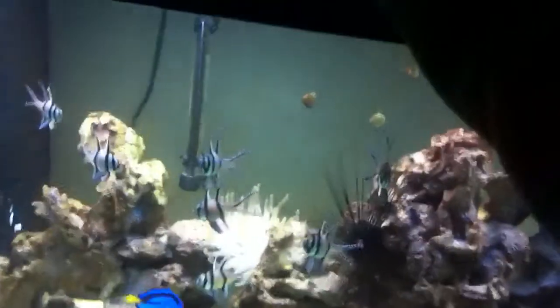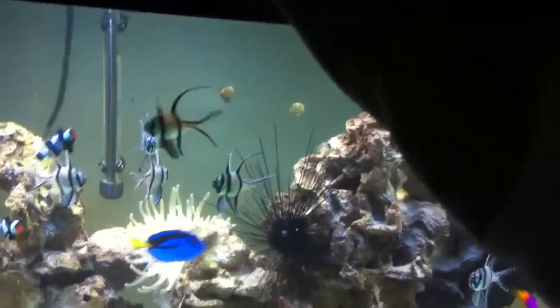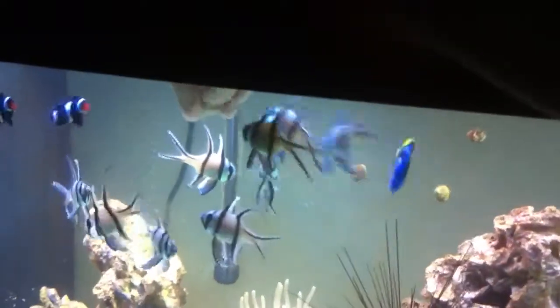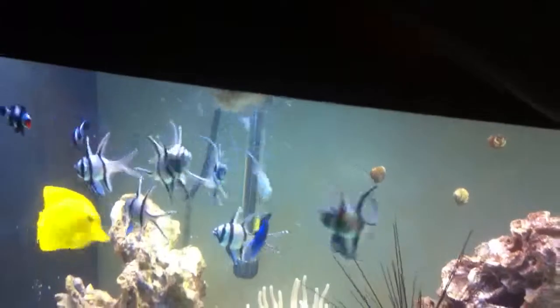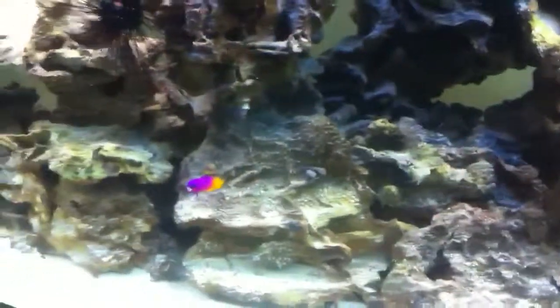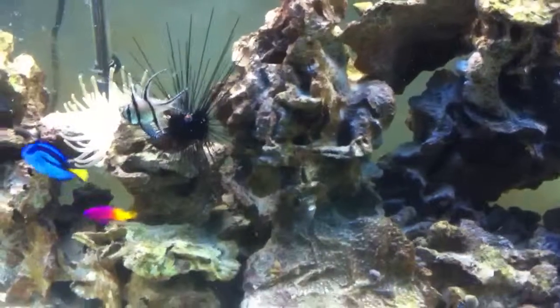But they're all hungry. I'm gonna feed them — I'll show you these guys. They're like little piranhas. This little guy over here never likes to come up, so I gotta put some over here. It's all gonna drift down.